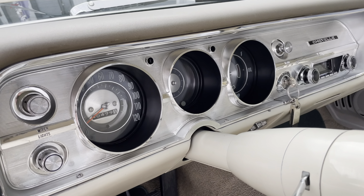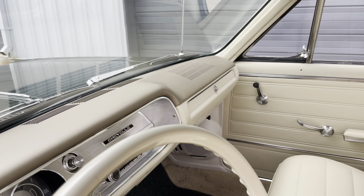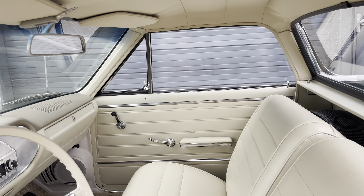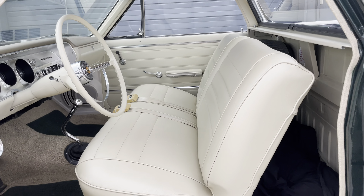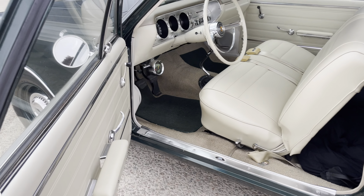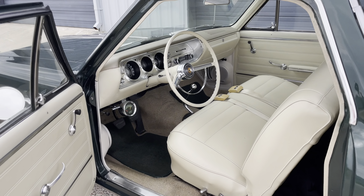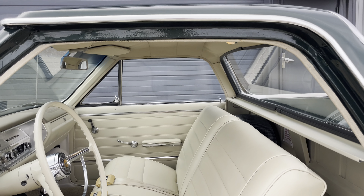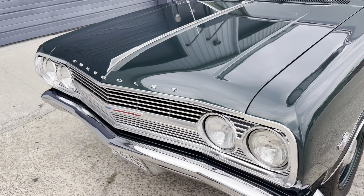The odometer shows 40,479 — who knows — but it's fully restored, no stone left unturned. It drives fantastic, super tight, the brakes are great, starts up every single time. I'm going to add a cold start video as well as a driving video.